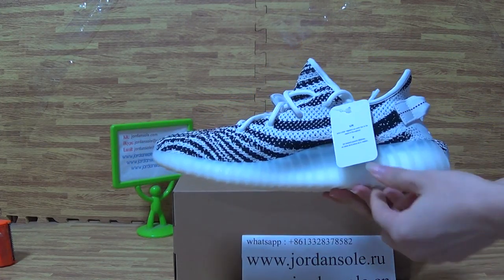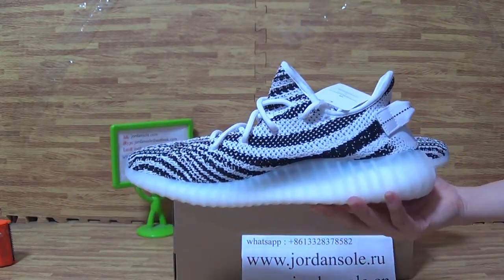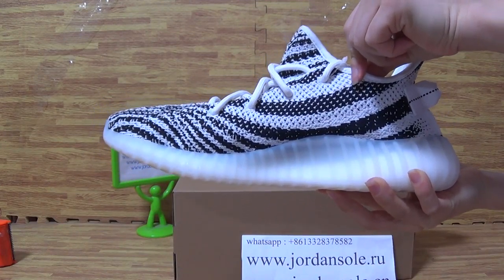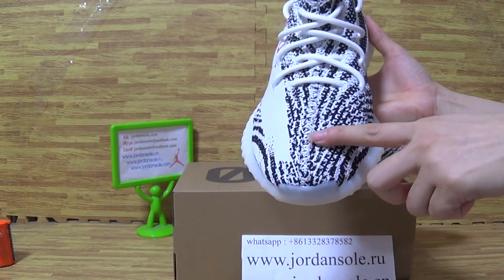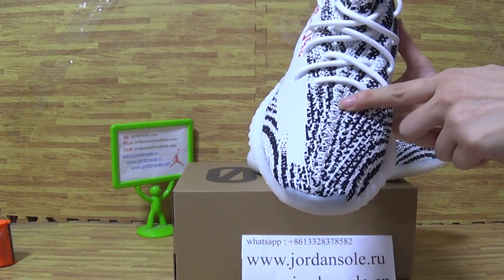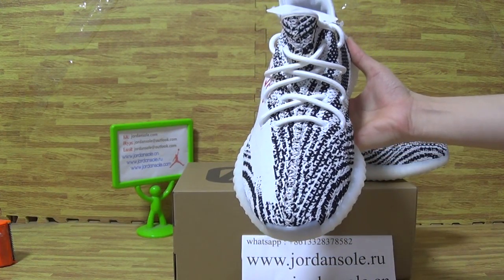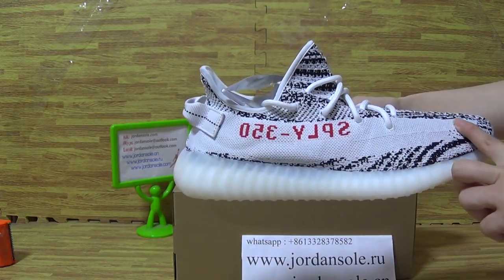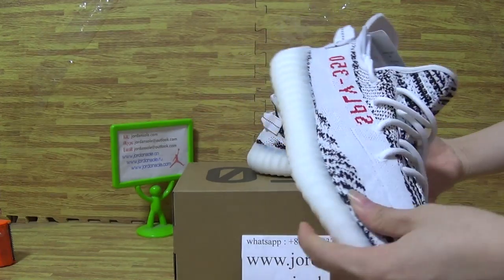Let's have a look. The toe box on the shoes top is white. And this part — black meets white — is so carefully done. White stripe on the shoes upper, with 350 and 320.